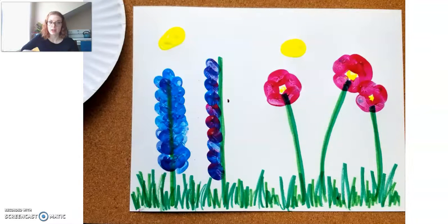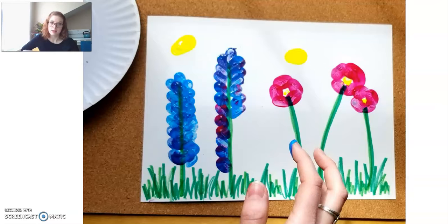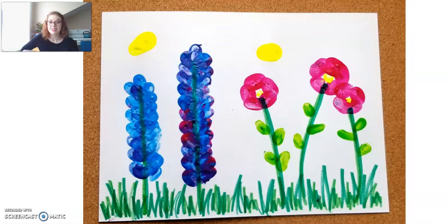Then I decided to go ahead and use my second color — a little bit more purple — and again started at the bottom and worked my way up on that snapdragon flower. I continued on to the top along the side and down. So now I have my two different snapdragon flowers as well as my poppies and my bumblebees. This is currently what my painting is looking like.